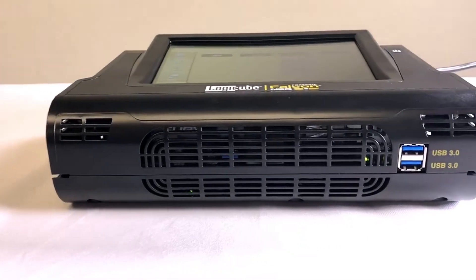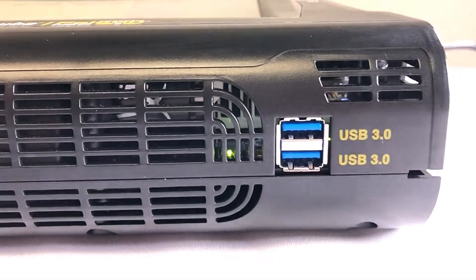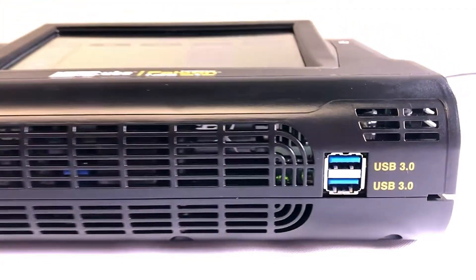On the front of the Falcon NEO you will find two USB 3.0 ports that can be used as destination ports. On the top of the unit is the touchscreen display.